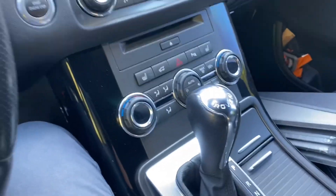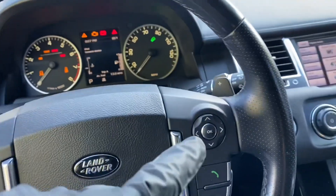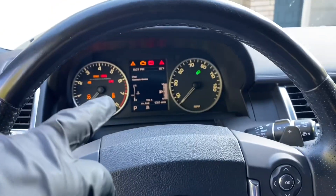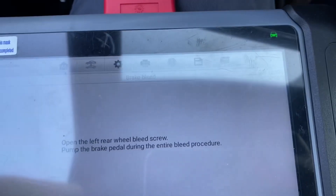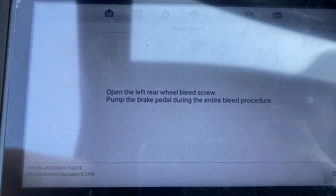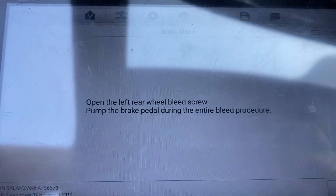Then we connect the scanner. The board ignition is on, and now the ignition should be on the whole time — if it turns off I need to turn it back on again. We set it up to open the left rear wheel bleed screw.